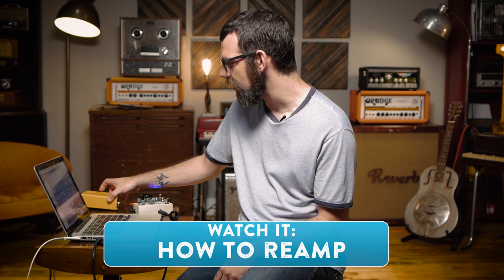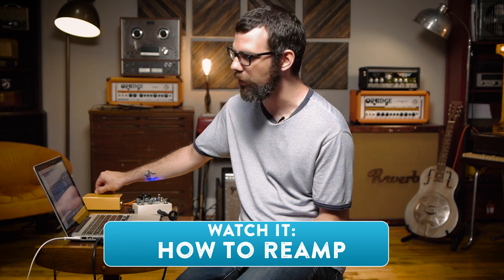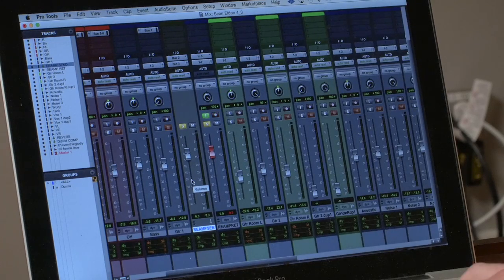The basic setup we're going to be using is very similar to straight reamping, which we've shown you in a previous installment of this series. Before, we were sending it to a guitar amplifier and recording that with a mic preamp on our interface. This time we're going to go instrument level just into a DI input — an instrument level input on our interface — to record what we do with the pedals. We're not going to be hitting an amplifier this time around.